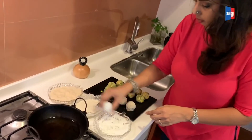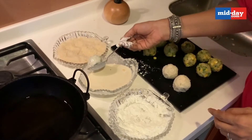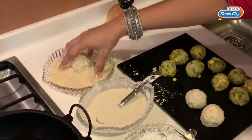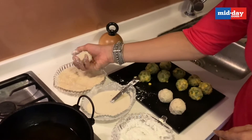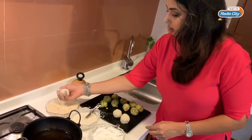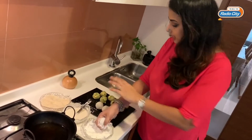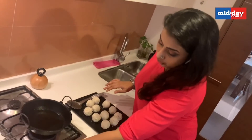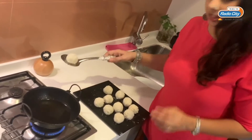I'll continue coating a few more so you get an idea of how it's done. Drain out the excess slurry and drop it so you don't touch the sticky part — just make sure it's coated with the breadcrumbs and press gently so all sides are coated well. Now the aloo corn cheese balls are all ready and I'm going to fry them in hot oil.